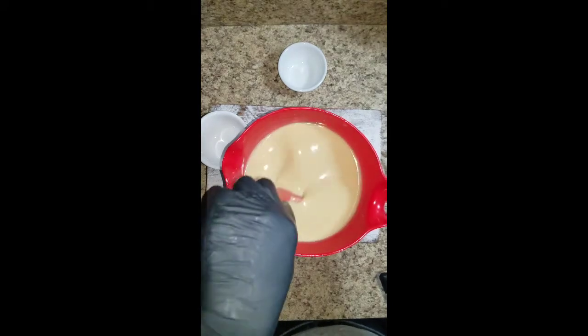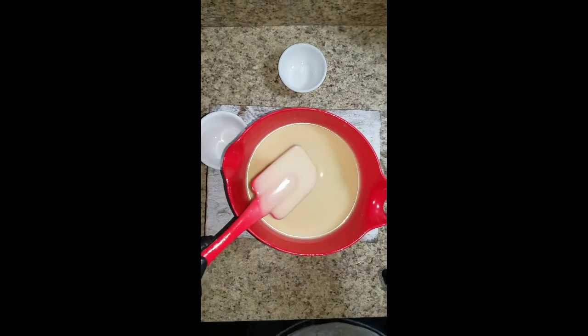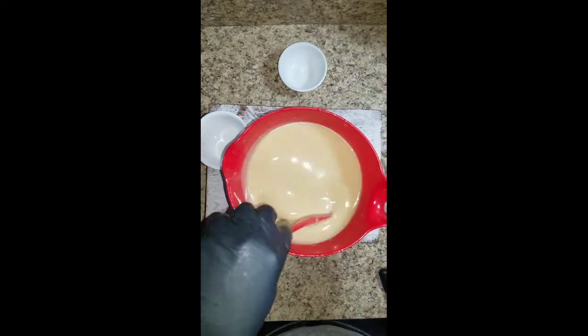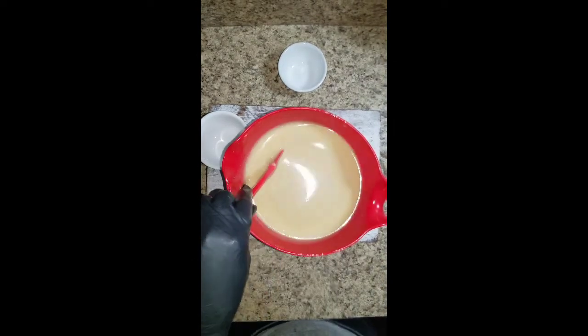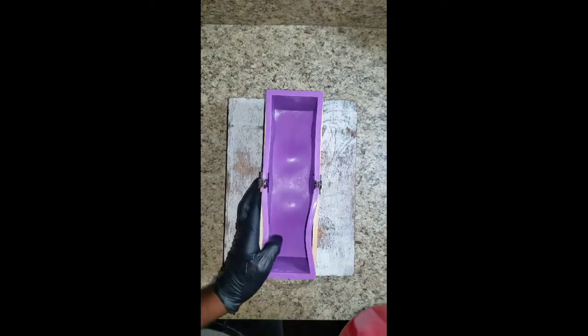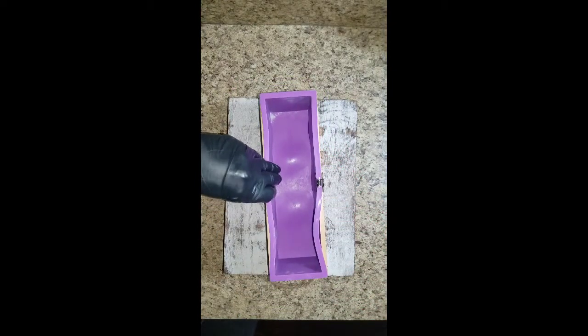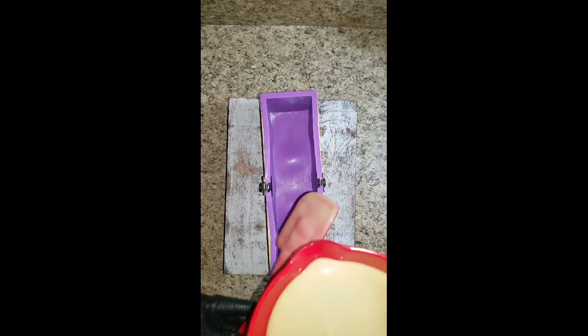As you can see it's very smooth but it's still quite watery, so I want to get it a little bit thicker before I pour it inside my mold. It's a very, very light trace. Now the soap has reached a thicker trace that I like to work with, so I'm going to pour it into our mold.